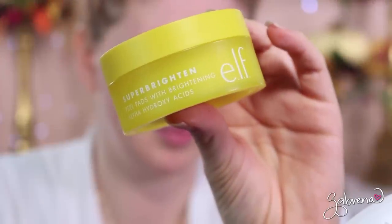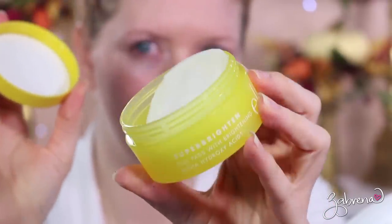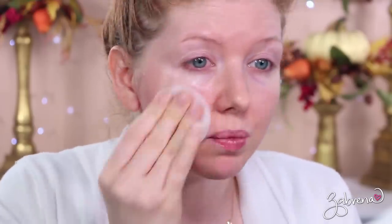We'll start off with some skincare products. The first product I'm using is their Super Bright peel pad with brightening alpha hydroxy acids. I've been using these for a little while and I really like how they feel on the skin — I feel like they make my skin a little bit smoother, specifically before makeup applications.